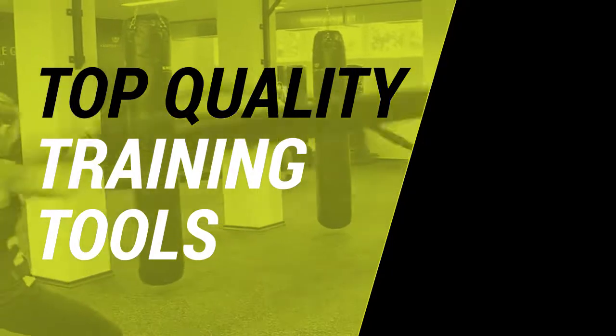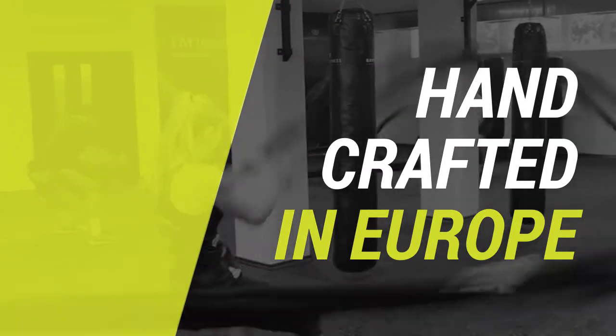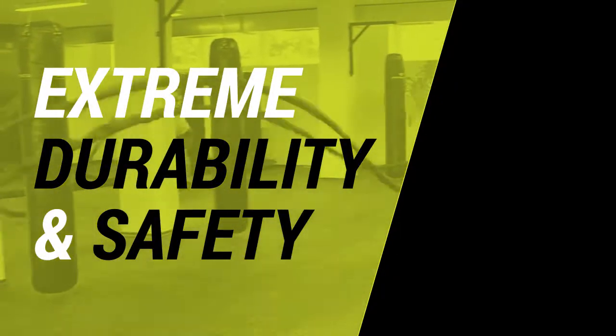GUN-X ropes are top quality training tools, handcrafted in Europe from the best available materials, which makes them the most durable and safest training tool for a user.